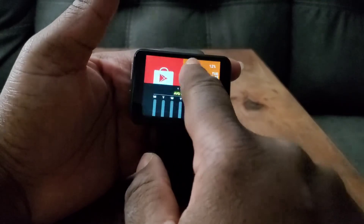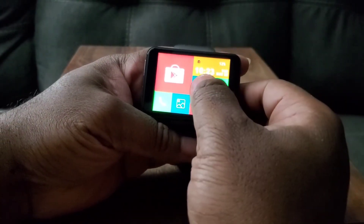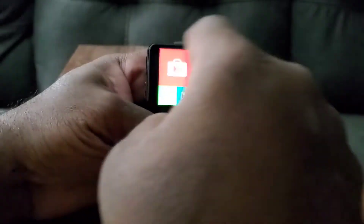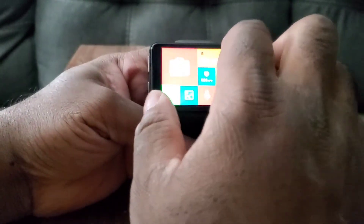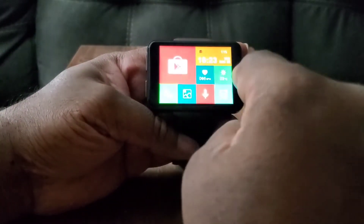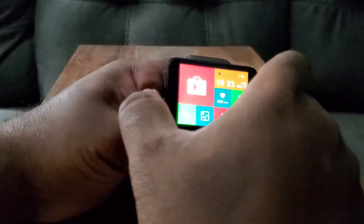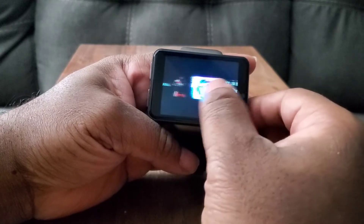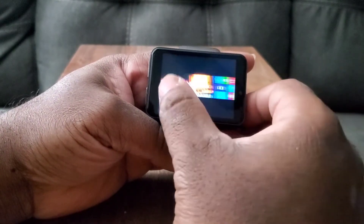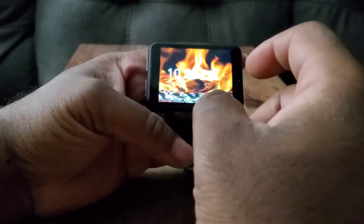You get a plethora of different watch faces — you can call them phone displays or watch faces. You get this one right here, which has what they call complications — if you press one of these, it will take you to the actual app. It looks like a Windows 8 type of display, which is kind of cool. You get a heart rate monitor, weather, time, Google Play Store, pictures, voice recording, timer, and the actual phone. Your different watch faces are here — they all look pretty cool, and some of them are animated. You can probably download whatever watch faces you want.